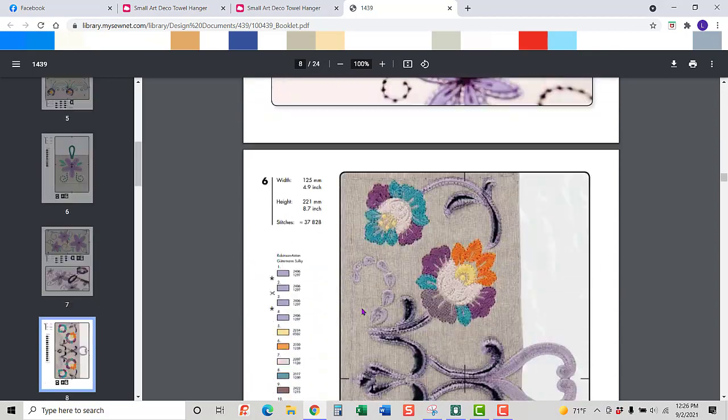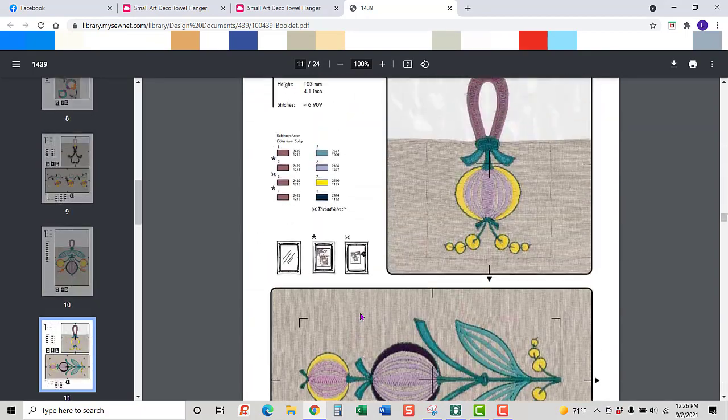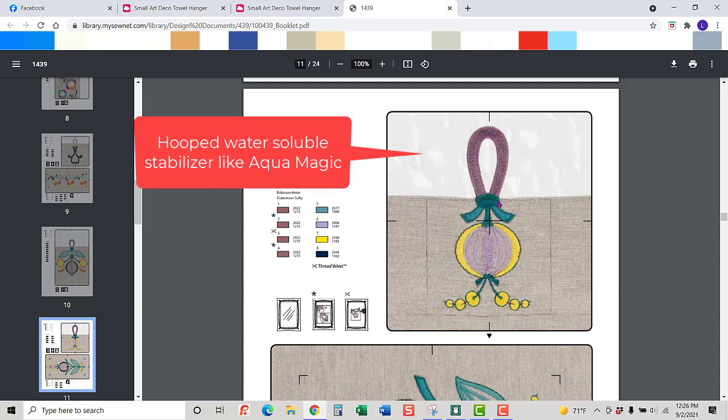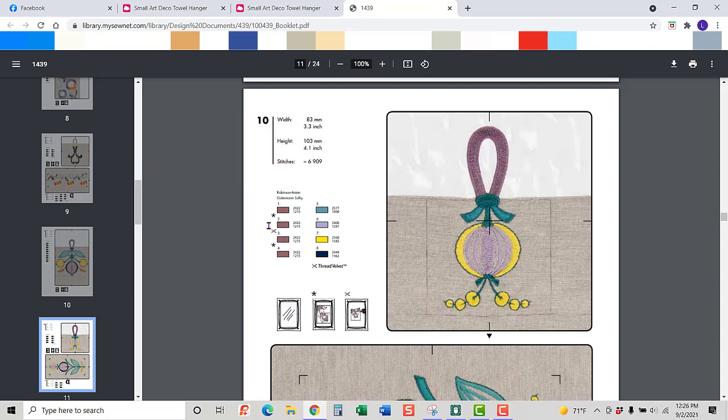When you're sewing this out, you're going to have some water-soluble stabilizer and sew the first step out. Then you'll lay some fabric down, sew it again, trim it, and sew again — going through a couple of different processes. There's an actual placement line that tells you where to lay your fabric. This is the flap for the little bag I made — this is where you would lay your flap. Remember, we're going to do this just the opposite; we're going to flip this around, then lay your fabric down and do the rest of the stitching.